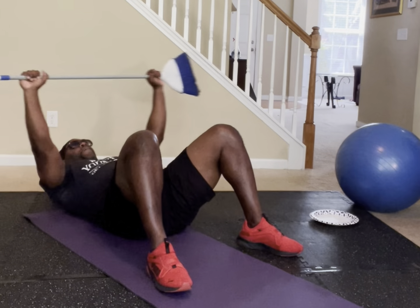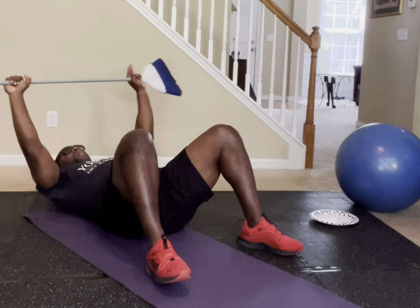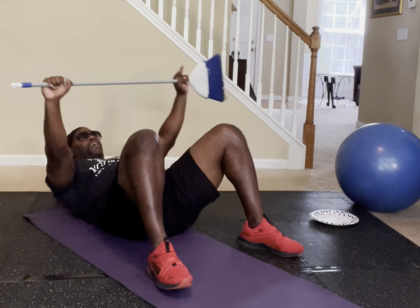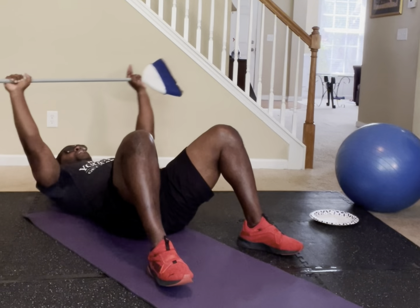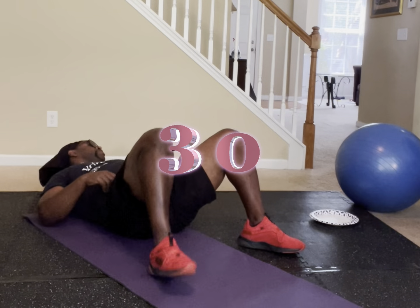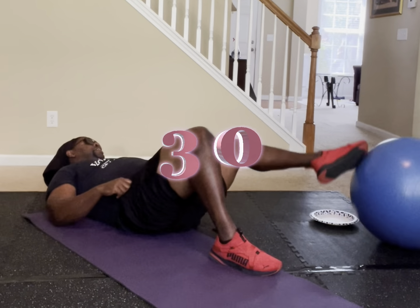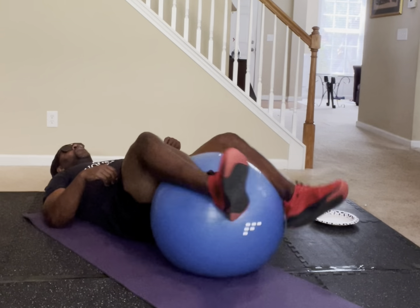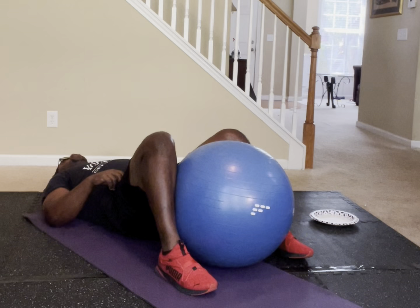Counting through 30 reps of broom crunches. If you made 30, put 30 in the comments section.